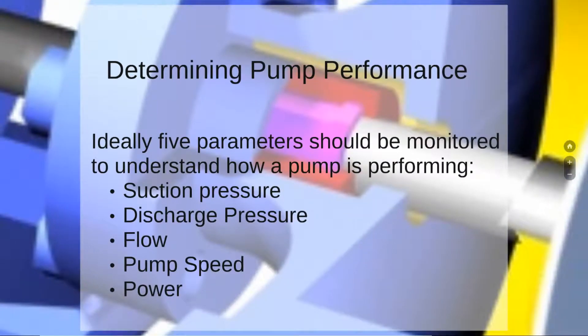In determining pump performance, ideally five parameters should be monitored to understand how a pump is performing: suction pressure, discharge pressure, flow, pump speed, and power.